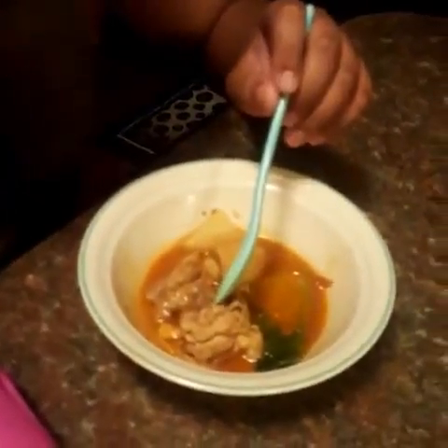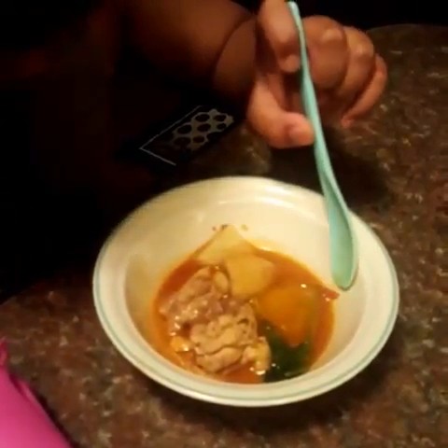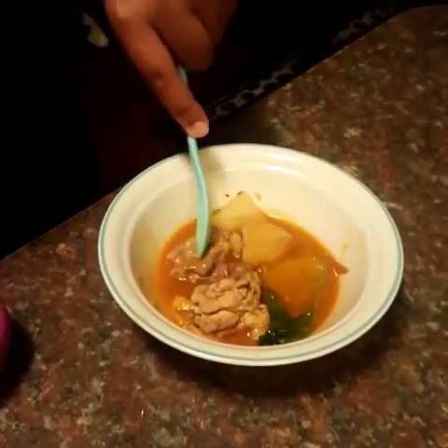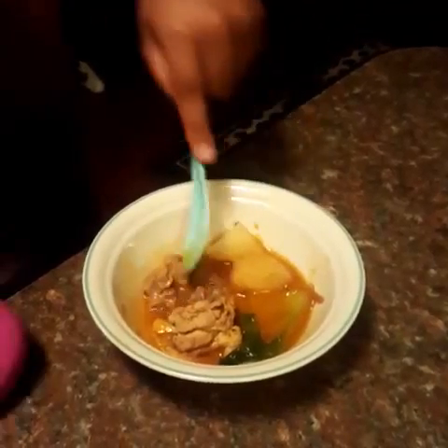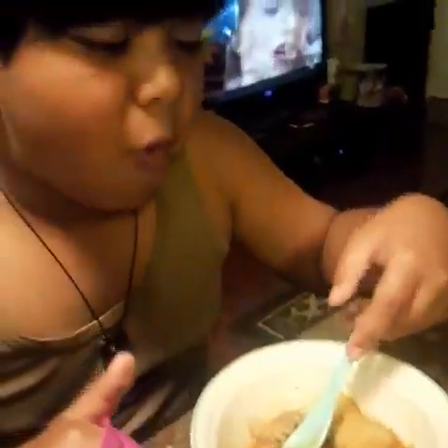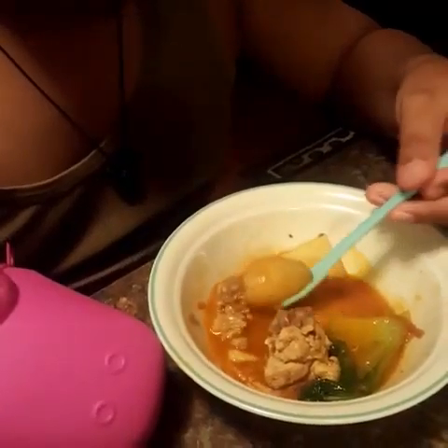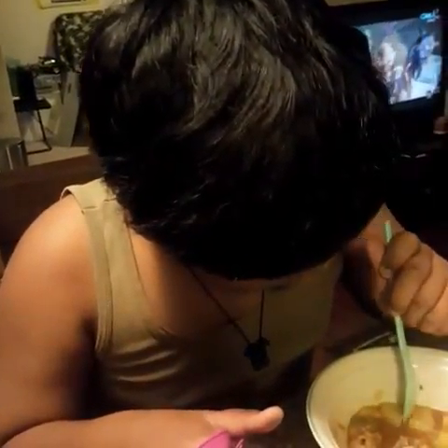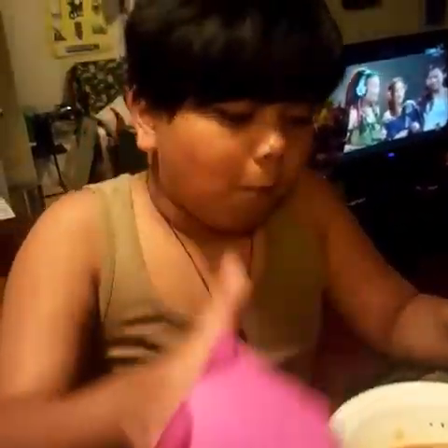You can see the bok choy, the chicken and the pork, the banana, the potato, and a line of tomato. Now let's taste it — first the pork, then the chicken. All the meat is tender. Now let's taste the banana, and the potato, and the soup.